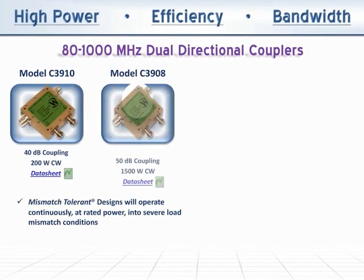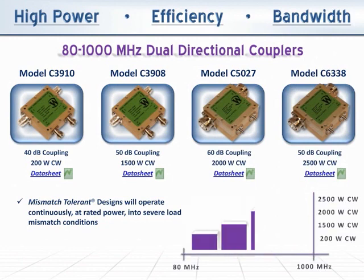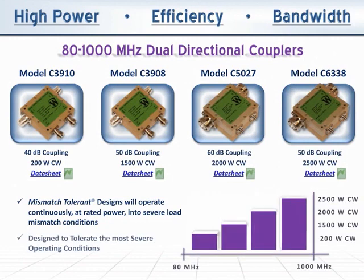Wurlatone provides a complete range of mismatch tolerant, dual directional couplers covering a full 80 to 1000 MHz. We design our couplers to tolerate the most severe operating conditions.